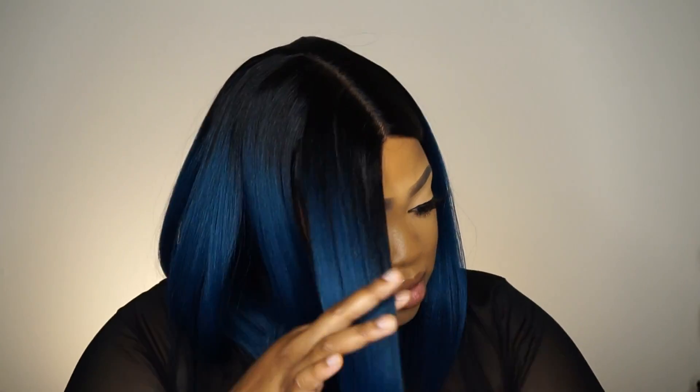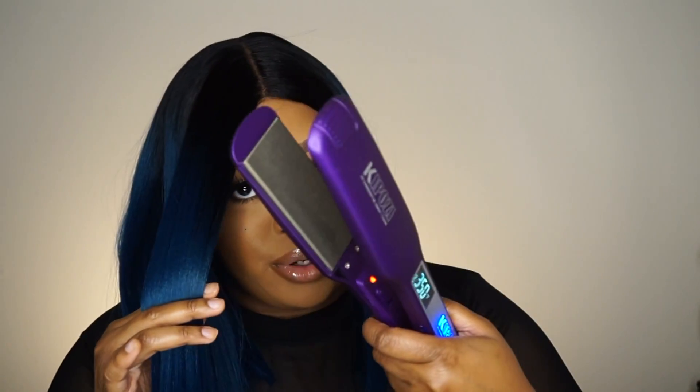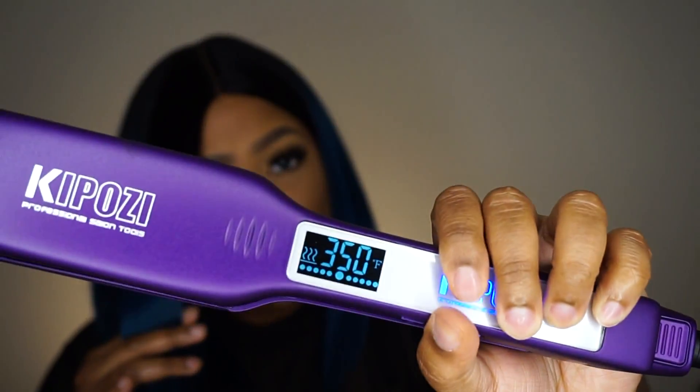It is heat safe — it's premium fiber so it says to be heat safe, we will see. Let me know what you guys think about her. For me she is out of my comfort zone but nothing wrong with getting out of your comfort zone sometimes. I'm using my Kaposi flat iron — it's on 350, that might be a little too hot. This flat iron is amazing and it gets really hot. 350 is a little bit too hot so I've decided to just leave her — I'm not gonna bump her.